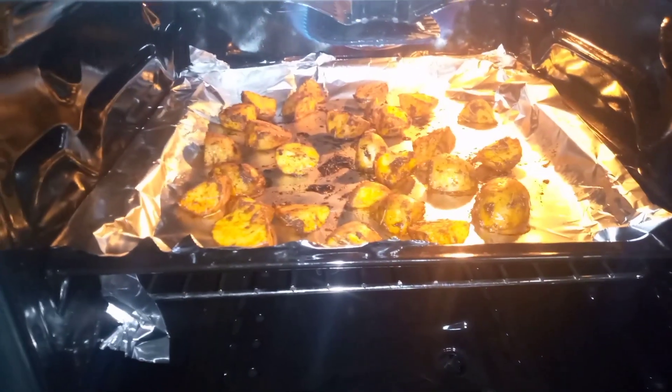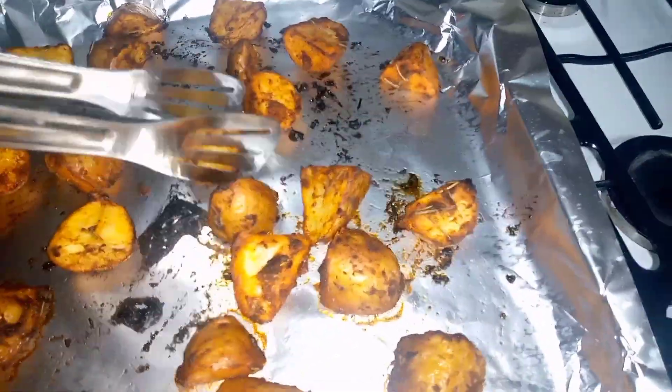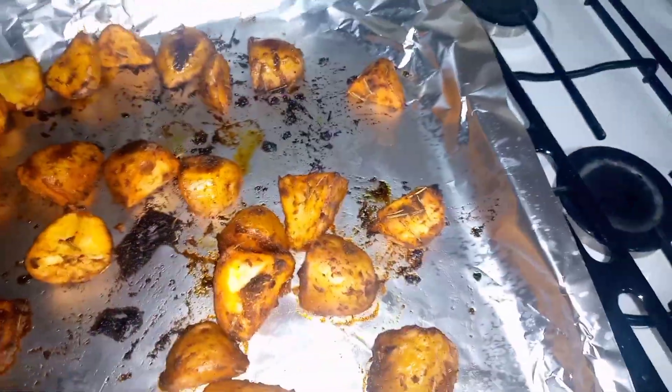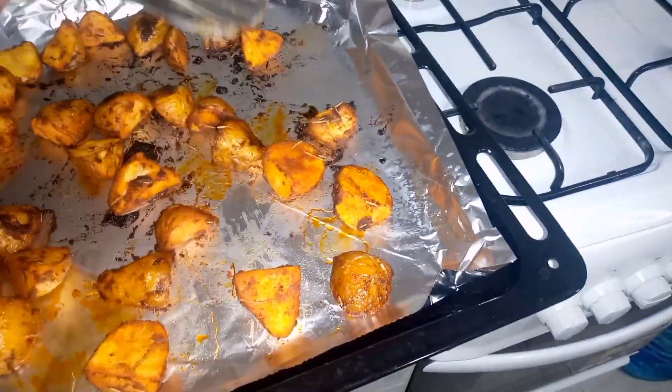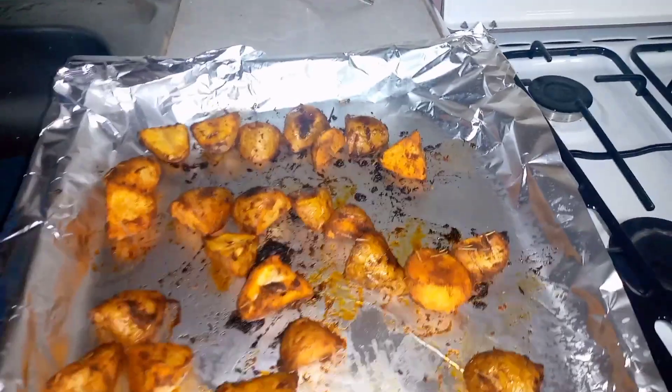Our 15 minutes are over and it's time to turn our potatoes. Here they are and they look so crispy! Let's turn them so they can cook for another 10 minutes and then our potatoes will be ready to serve. Let's take them back to the oven.